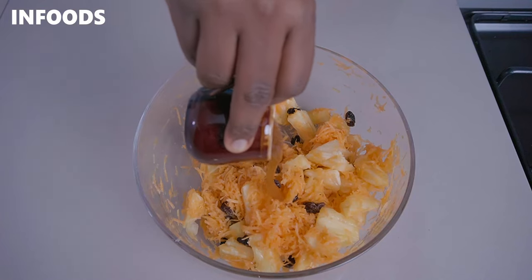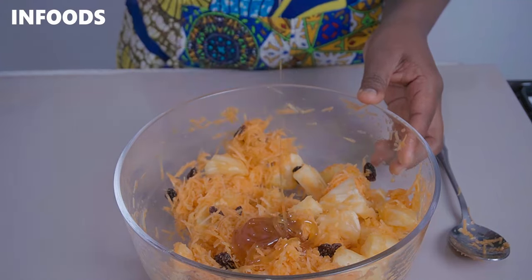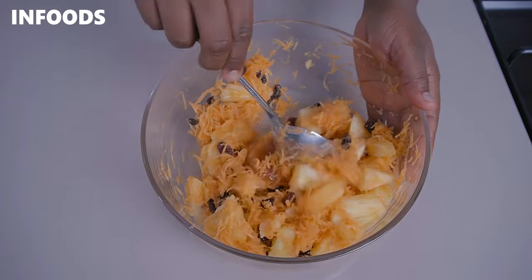Add in a tablespoon of honey to the bowl. The honey is going to be acting as a sweetener for our salad because the pineapples are tangy. Using a spoon, mix everything until fully combined.